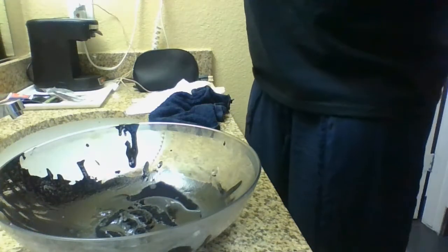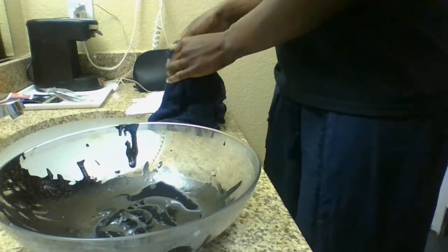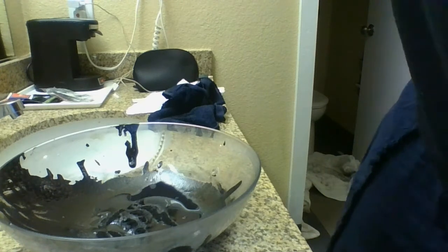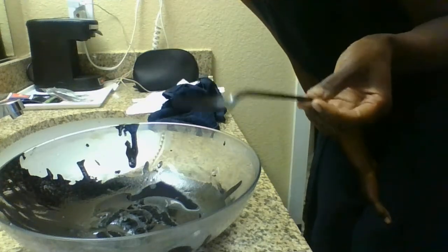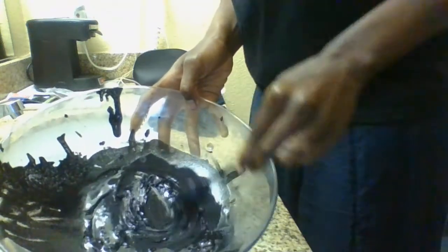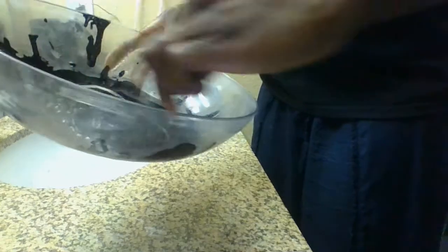What is eucalyptus good for? I don't want to be mistaken. Now I grab my spoon that is easy to dispose of and I'm just going to rub it clean until it becomes a paste. Eucalyptus helps ward off negativity.